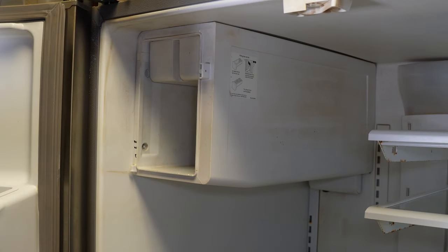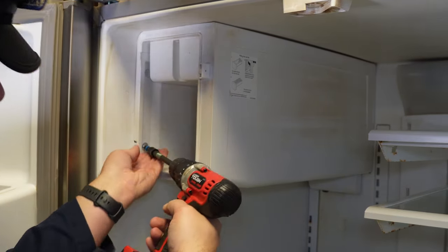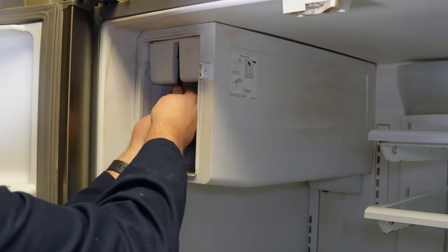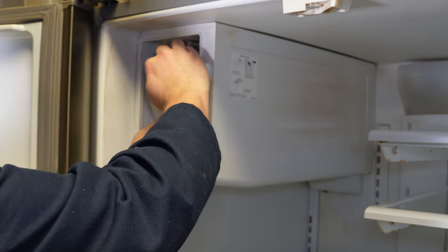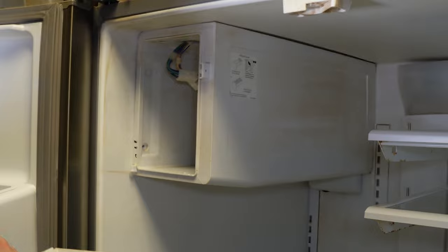Next, there are two more screws to remove. The first one on the left side of the ice maker requires a quarter-inch hex head. There's also one holding the wire cover on top — it's a little difficult to reach with a drill gun, so you may need to use a screwdriver. Once you have that screw out, pull down on the cover and then away; there are small tabs on the rear side holding it in place.